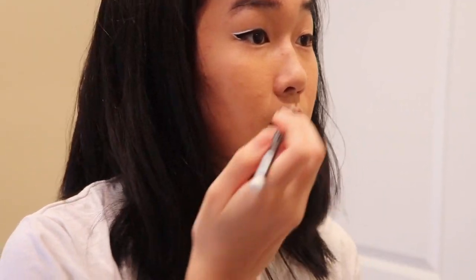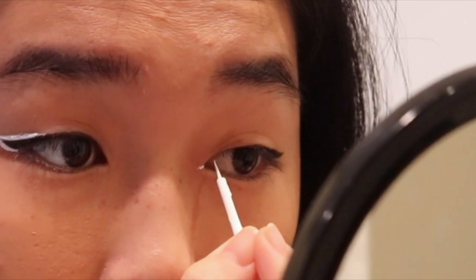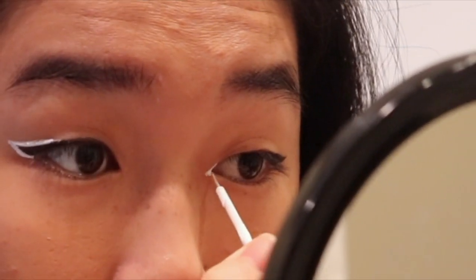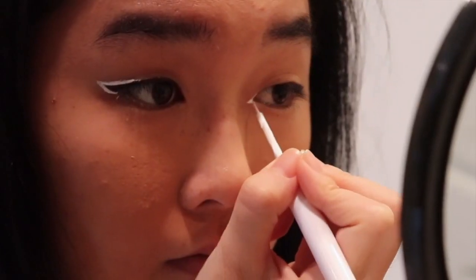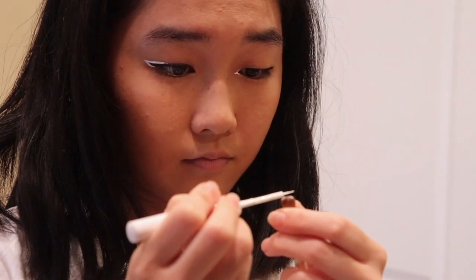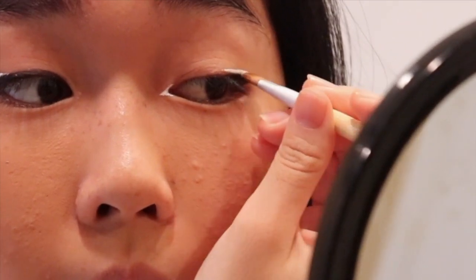Now I'm going in with some black eyeshadow to kind of blend it out. Then I'm going to go in with this pearl white NYX eyeliner in the bottom outer corner of my eye, and it's supposed to give the illusion that kind of widens your eye. Now I'm going on to my right eye with white liner in the inner corner and kind of elongating it by adding this little white triangular corner. You can do all these steps on both eyes, but I'm only doing it on the left eye. Then I'm doing the same thing I did with the right eye where I outlined the wing with white liner.